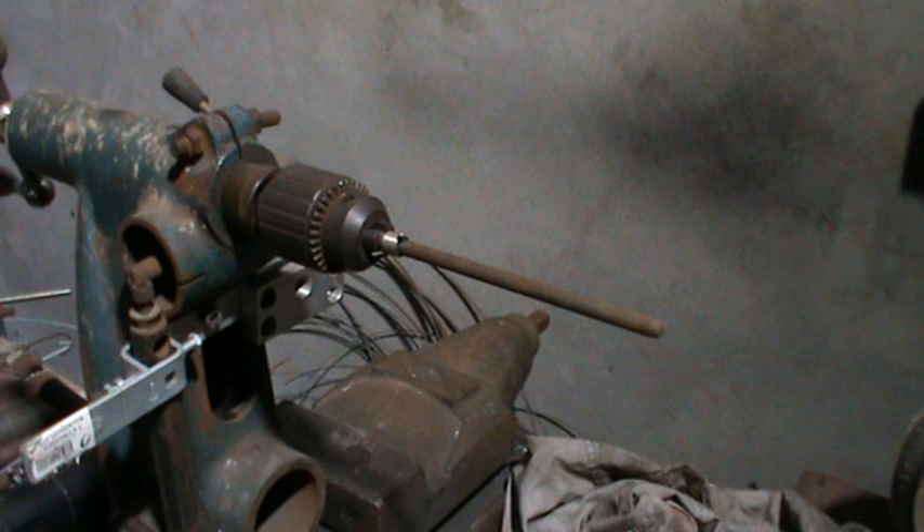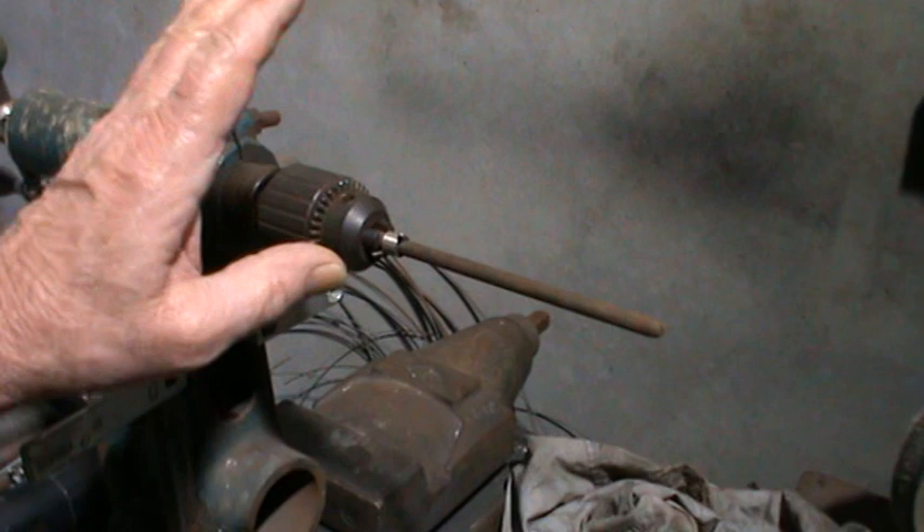Howdy folks, Dave the Spring Guy back again. It's been a while since I posted a video, but today we'll show you how to do double torsion springs.